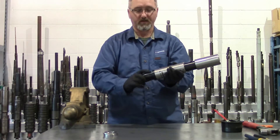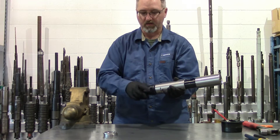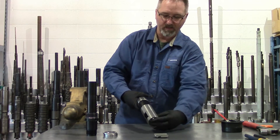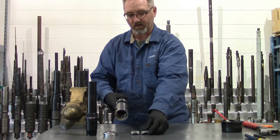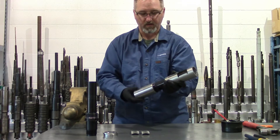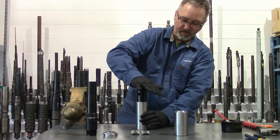We'll unthread the packing material from the key retainer and set that to the side. We'll pull back our fish neck, collapse that and allow our keys to fall out of our clock. And your fish neck can be removed from your expander sleeve. The expander sleeve can be pushed back into your key retainer.